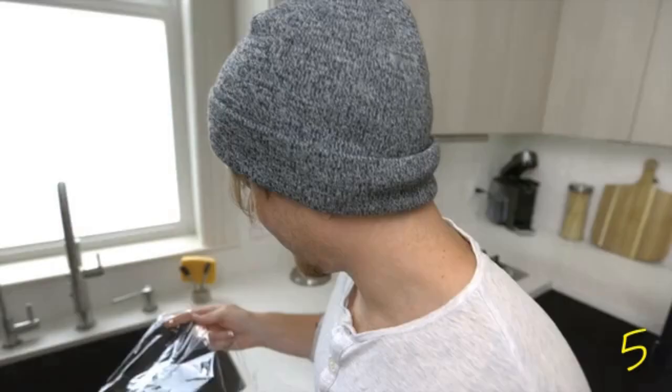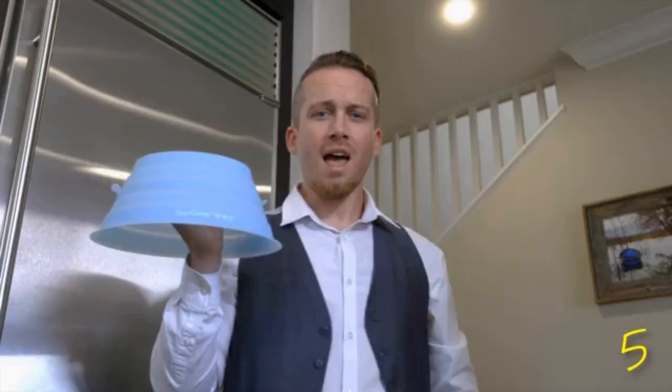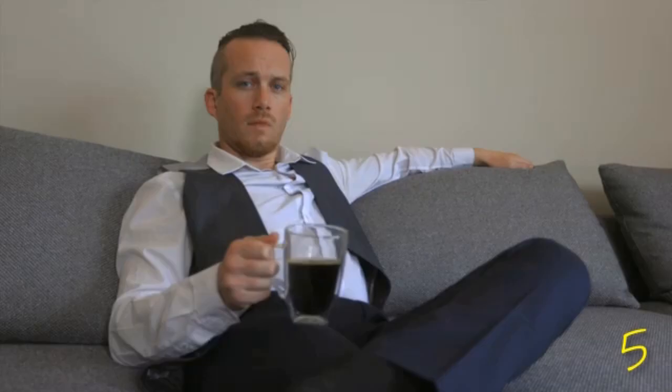When baby Duo Cover needs to clean, just throw it in the dishwasher. You might be wondering what else this majestic, eco-friendly, no-plastic-at-all Duo Cover can do for you.